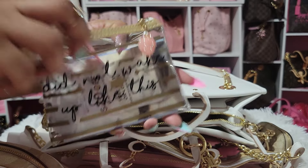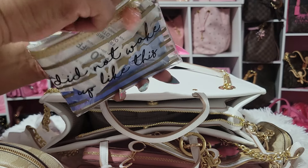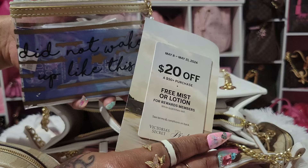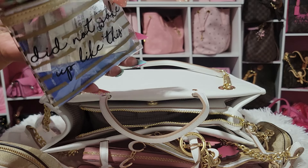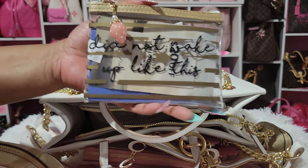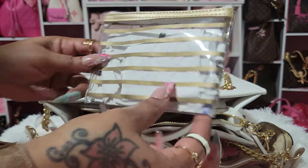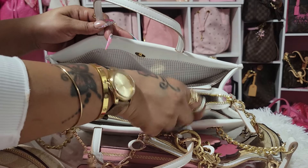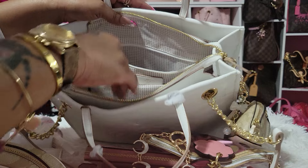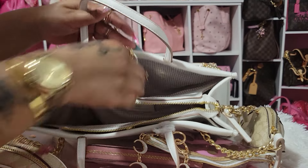I also have coupons from Victoria's Secret — when you spend so much they send you these. I have a lot of birthdays this summer so I'll use them then. This is the stripe one — I can't remember what the big one looks like. That's the small one, and that's all.